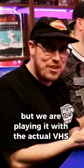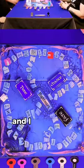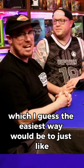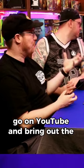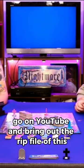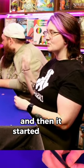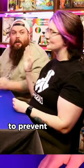We are playing it with the actual VHS. Let's figure out how to use the VHS machine again — the easiest way would be to just go on YouTube and bring up the rip file. It's so VHS that we had it paused to where we needed it to be, and then it started playing on its own to prevent screen burning.